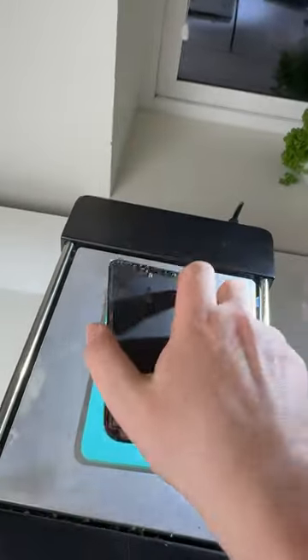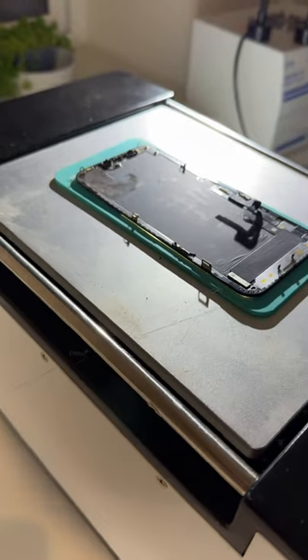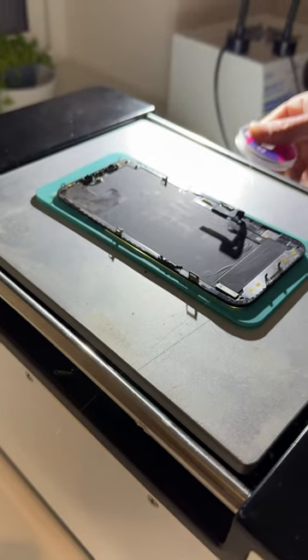Just kidding. Slap it onto the hot plate. Vacuum start. Using a very thin wire, we're gonna slice between the glass and the OLED.